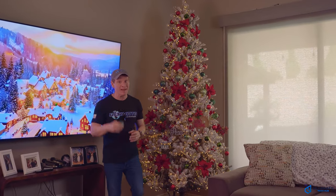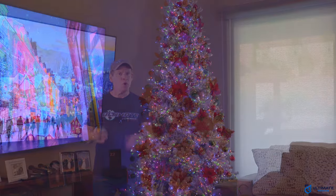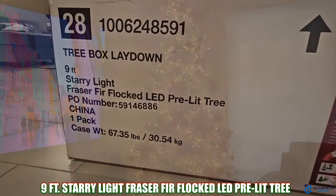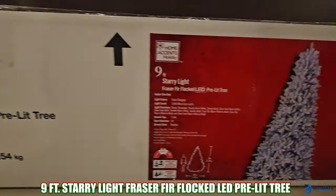Hey, what's up guys and gals, welcome back to the channel. On today's video we're going to take a look at a brand new nine-foot Christmas tree — this is the Home Accents Starry Light nine-foot Christmas tree.